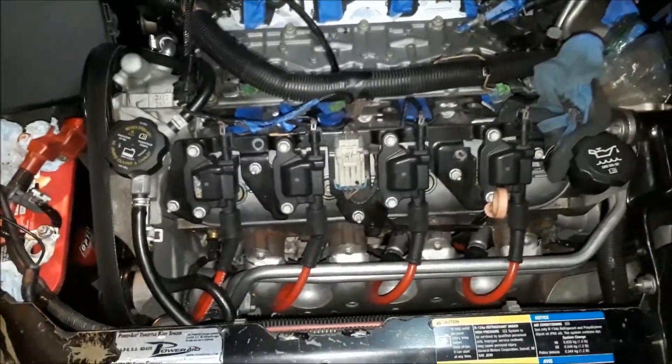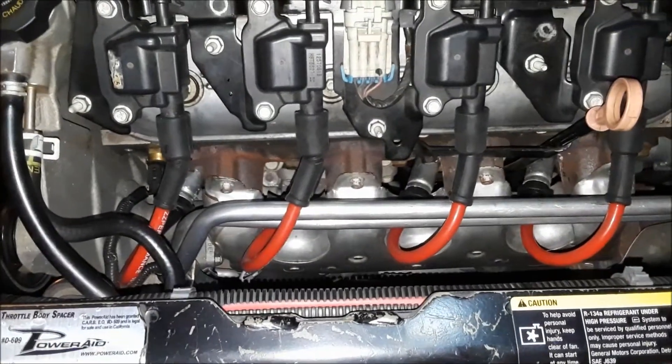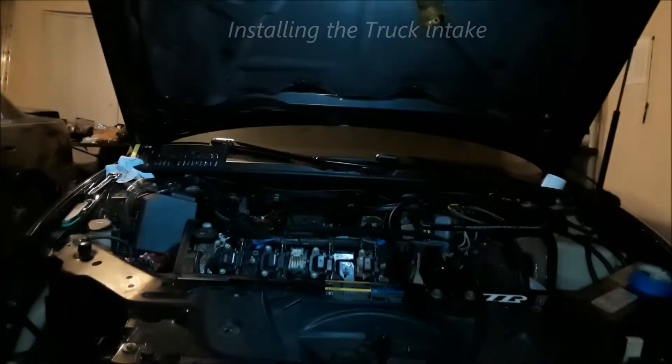NGK spark plugs are in, along with the new ZZP 10.5 wires. And they look great.